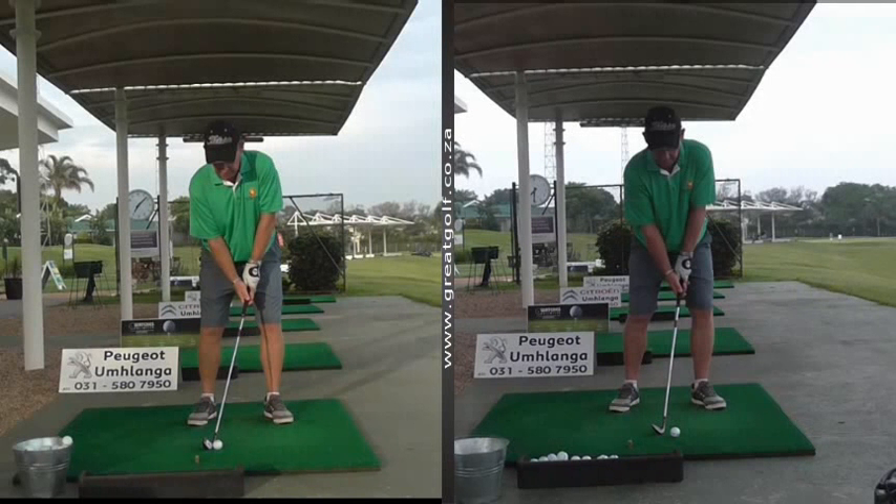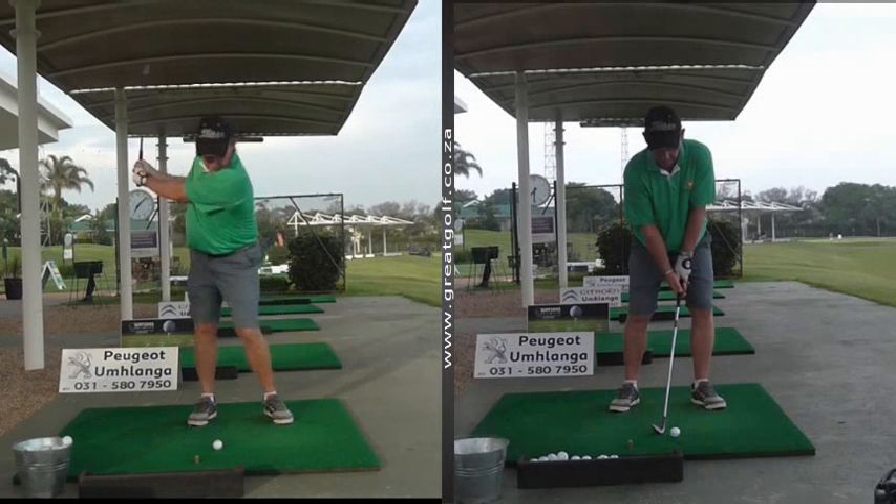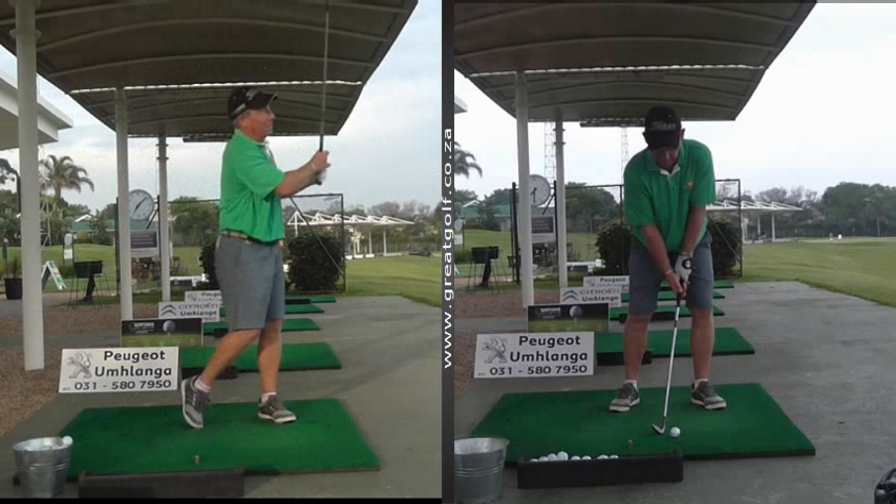Hi everyone. I just wanted to share with you some of the work that we do here at the Managing Golf Academy, and how easy it is to help some golfers if they just apply themselves and understand what they're doing. The picture on the left is Mike, when he came to me this morning, he had some issues with his consistency.